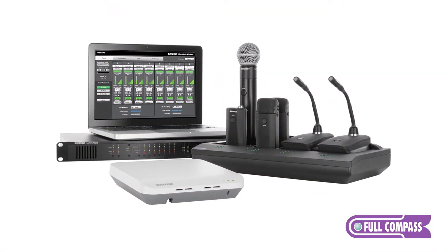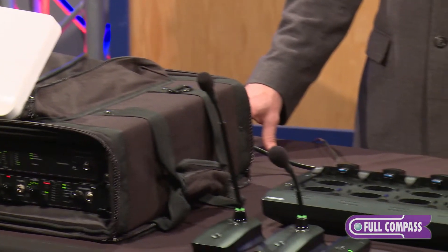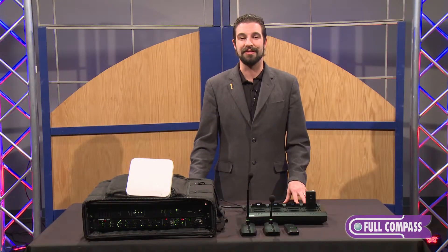And that concludes your introduction to the MXW MicroFlex wireless system by Shure. I'm Brian Christ. For more information, please go to www.fullcompass.com or contact your salesperson. Thank you.